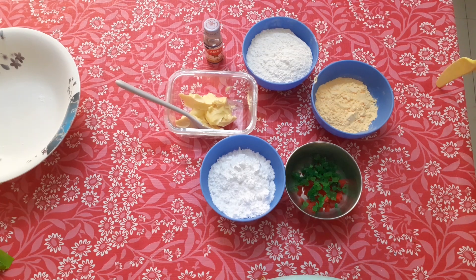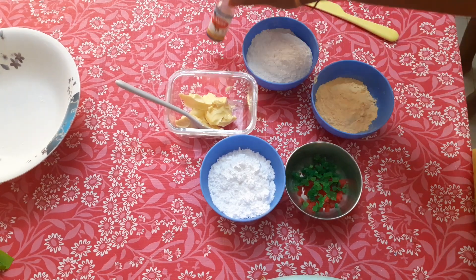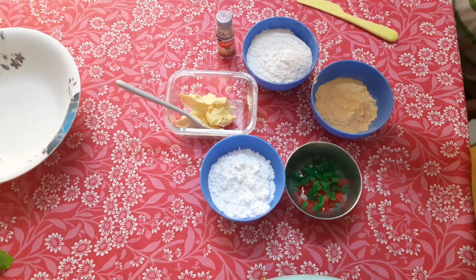Tootie Fruity Cookies. We will start the process. The ingredients are: Maida, Custard Powder, Tootie Fruity, Sugar Powder, and Butter.